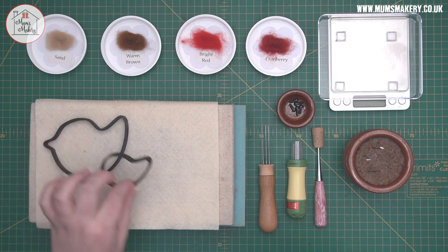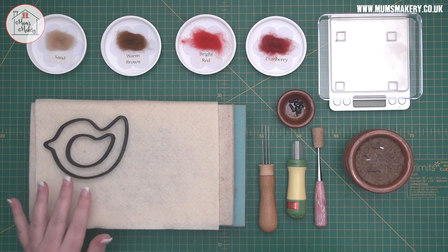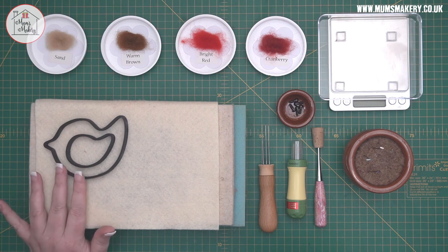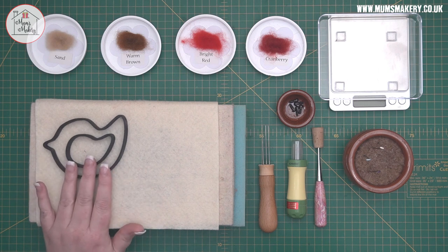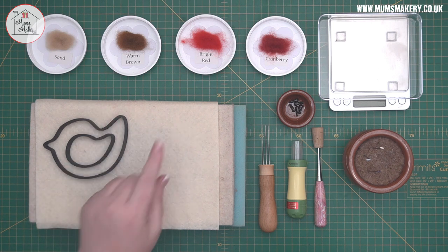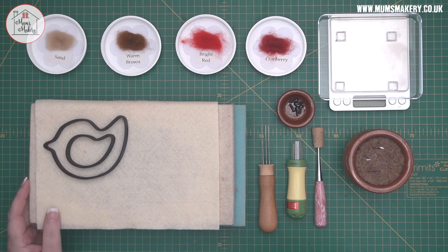This is the template set and it's a two-part set. There is also a kit of materials and the kit has everything in it that you need to make the project. The template is available separately, the kit is available separately, and then there is a combo deal which is discounted if you want to buy both together. The colours that we will be using — you can see across the top here — are sand, warm brown, bright red and cranberry.